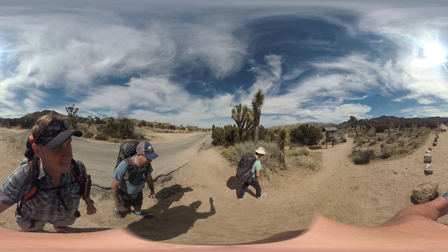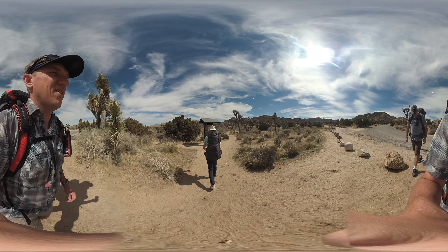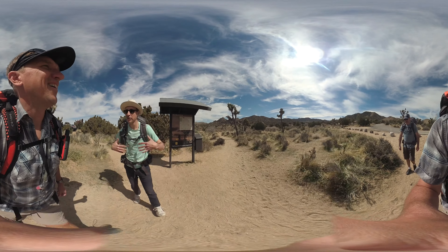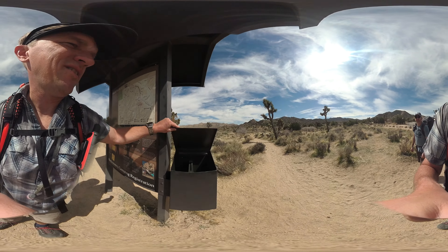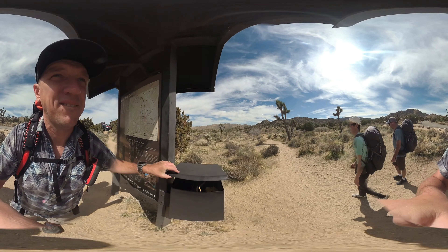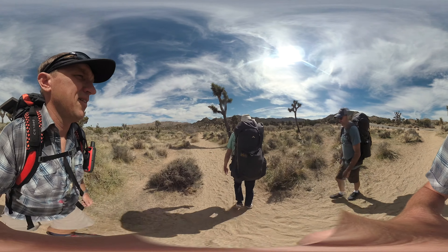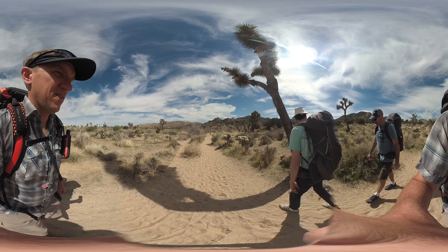There's a small parking area for the backcountry hiking board here — don't forget to fill out your permit. You can see the permit box right here. All pretty standard; every backcountry board is pretty much the same here in Joshua Tree. The trail is easy to follow — a little sandy — and we're going to start the 37-and-a-half-mile journey.